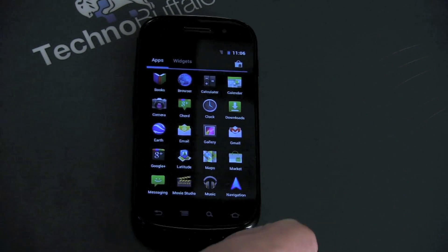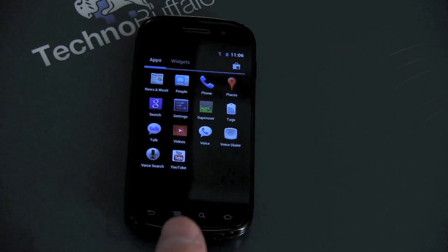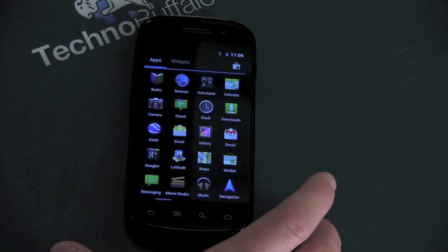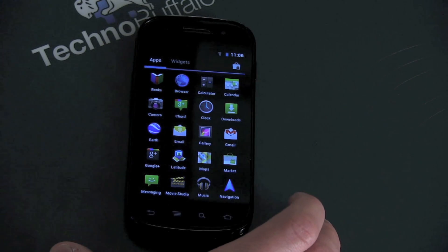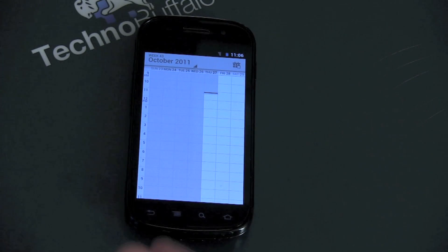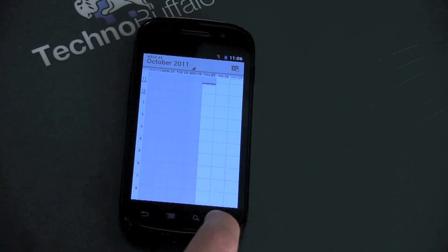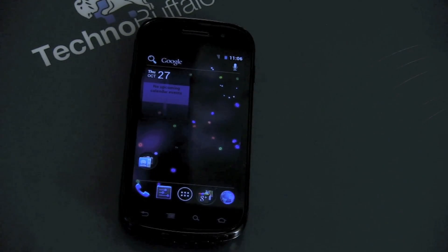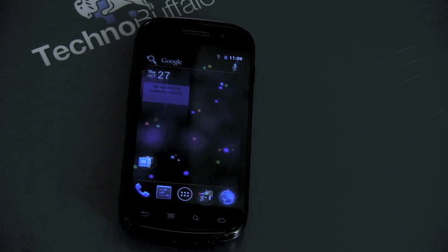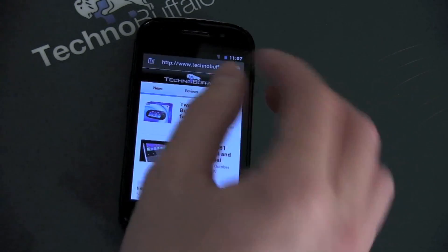Let me go ahead and find calendar and show you some of the stuff you can do with the new calendar option. When you add agenda items in here, you can now pinch to zoom and see what they are — a pretty handy feature. This particular build of Android, everything seems to be working. Wireless works, as does the browser. Here is the browser. You've got multi-touch here working quite well.